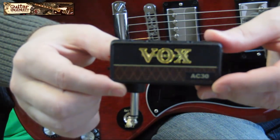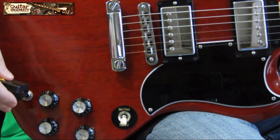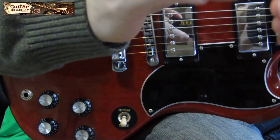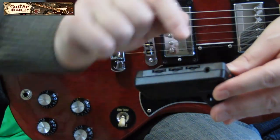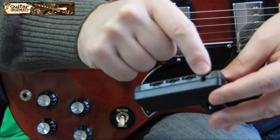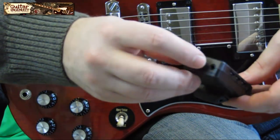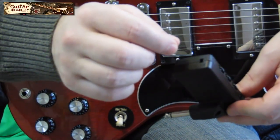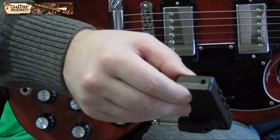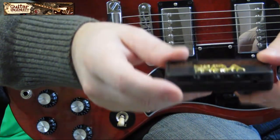I'm going to zoom in and show you exactly how to use it. This is the VOX AC30 AM plug — pretty much self-explanatory. Here's the jack where you plug it into your guitar. It has an AUX input right here where you can attach your MP3 player, iPod, or iPhone to play back tracks and listen to them. It also has a headphones output — this is where you plug in your headphones, or in my case for this video, I'll use my PC speakers.